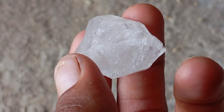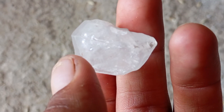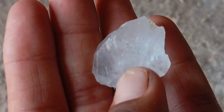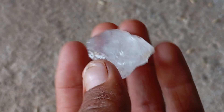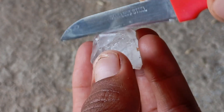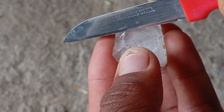How to perform the knife scratch test. Step one: clean the stone — wash it with water and gently brush off any dust, as dirt can make scratches appear where there are none. Step two: place the stone securely — put it on a stable table or hold it firmly between your fingers.